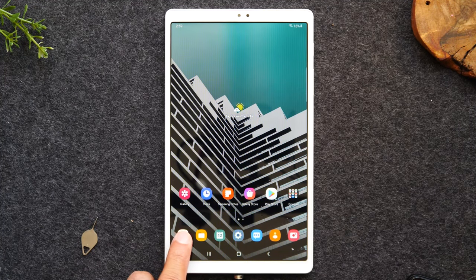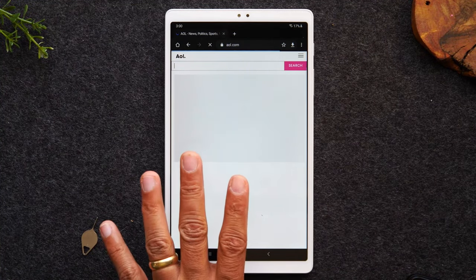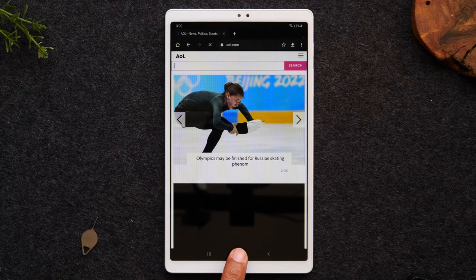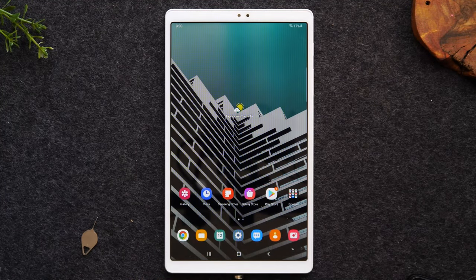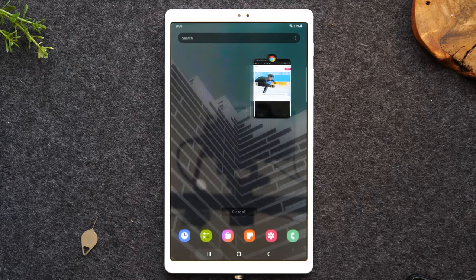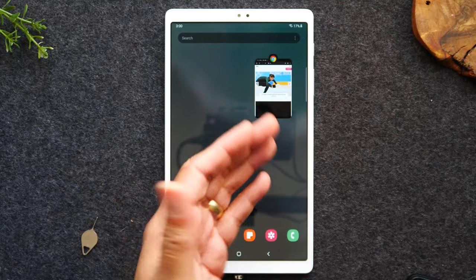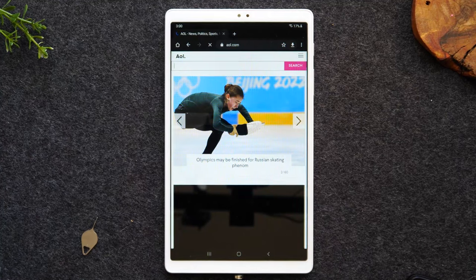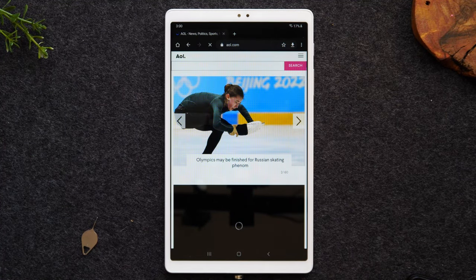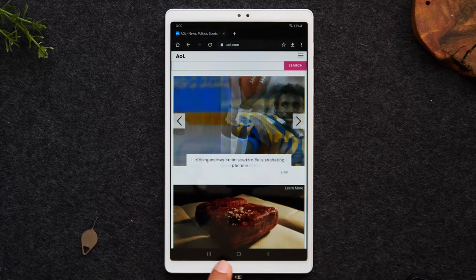Recent apps is also very useful if you're in the web browser reading an article and you put your tablet down, then come back to it later and use it for something else. Even later you might say, oh, I really want to finish that article I was reading. Well, you can tap on recent apps and your web browser is still running — you can easily just tap on it to go back there and continue reading. That's one cool purpose of recent apps.